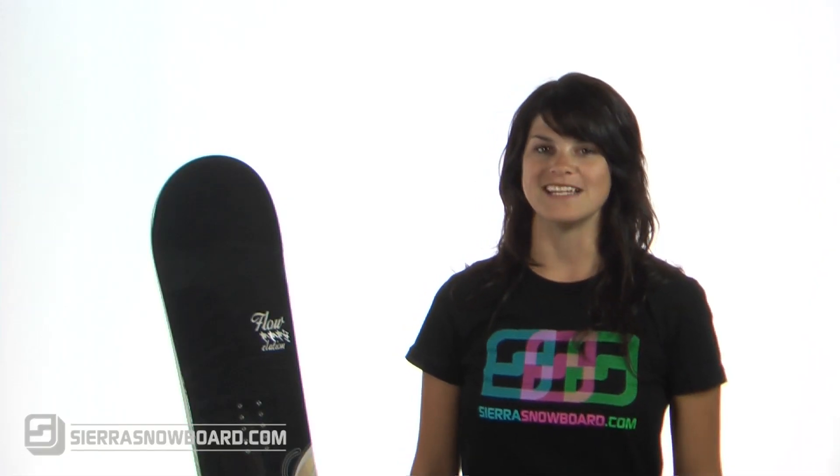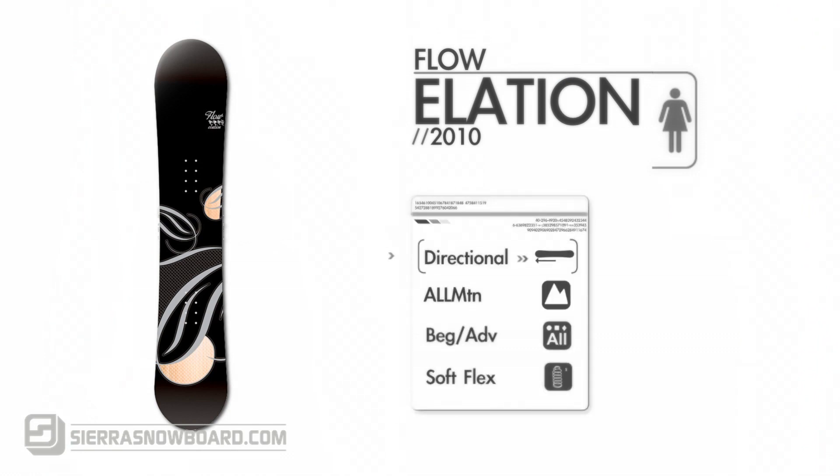Today we're looking at the Flow Elation. The slightly directional shape and dual transitional side cut make this all-mountain board an easy transition from park to powder. It's highly versatile, so riders at any level can enjoy its smooth and soft flex.